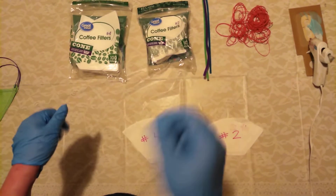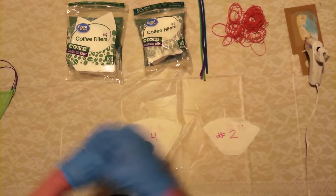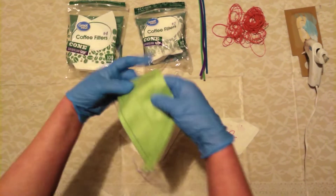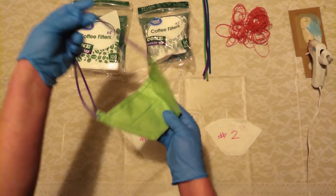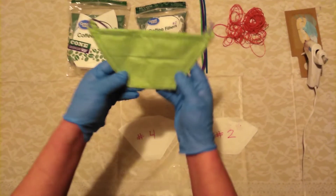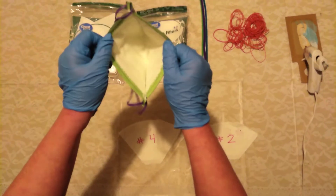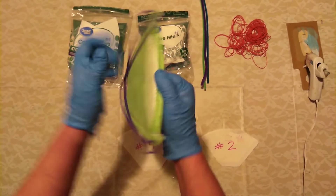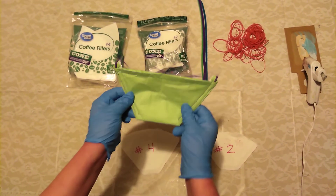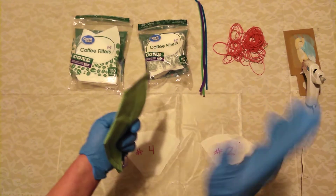Take it from somebody that's done research on this — I have tried everything. Travis even made these masks right here out of HEPA filters. I went as far as to buy a sewing machine, and I thought it was going to be so easy. Well, I am not a seamstress, but apparently Travis is. He made these and stitched antibacterial gauze inside of it. It's a really good idea, but it's a lot of work, and it's just not for everybody because everybody doesn't sew.